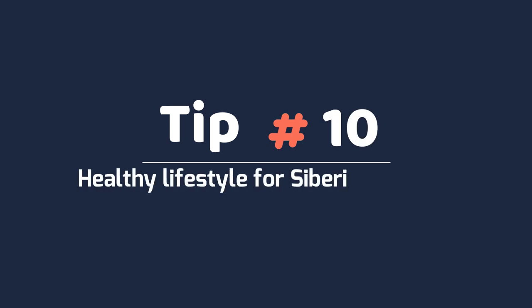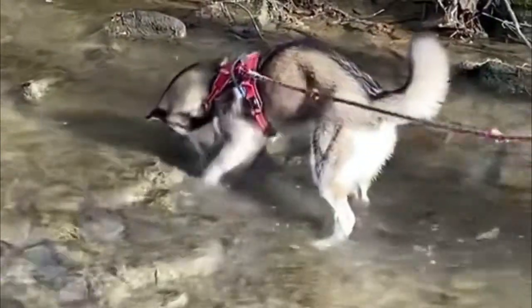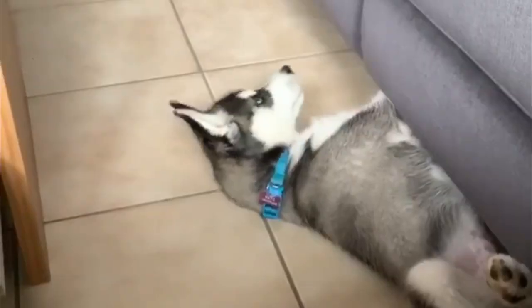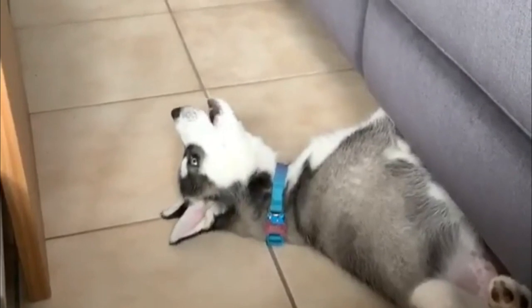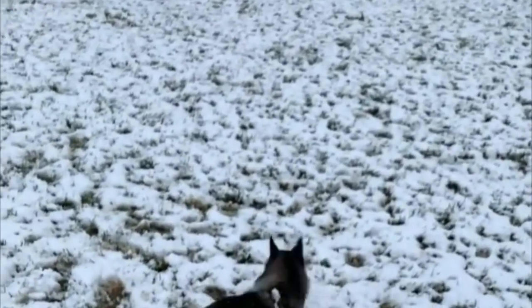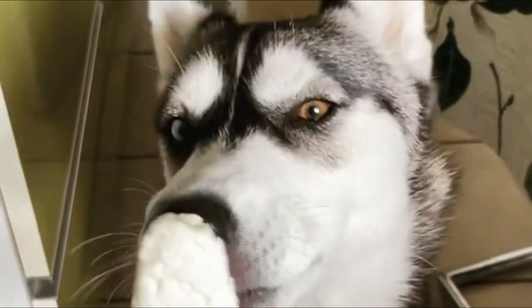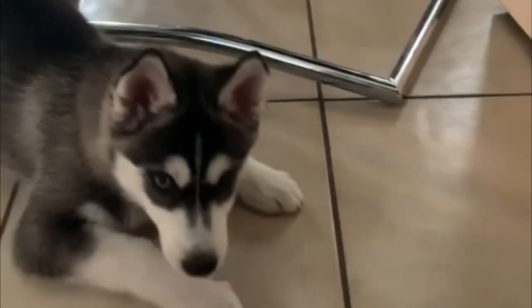Tip 10: Healthy lifestyles for Siberian Huskies. Many trainers recommend finding ways to direct Huskies' adventurousness and high energy rather than stop it entirely. For example, a designated supervised digging spot in the yard that you can keep an eye on for escape routes can offer your dog a constructive outlet for its instincts.